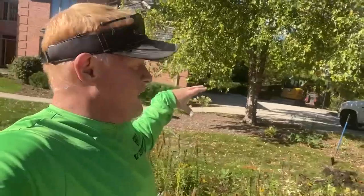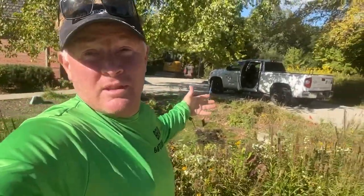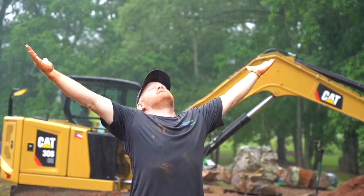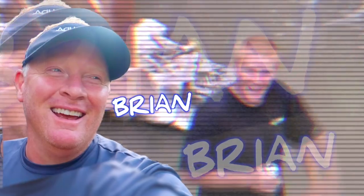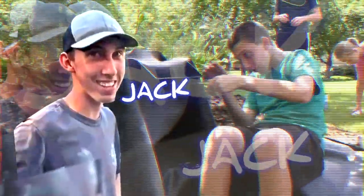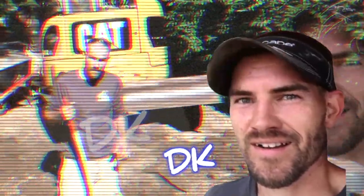Hey everybody, it's Brian with Team Aquascape. It is a beautiful Thursday morning, probably upper 60s — perfect for me to jump on this project. Back behind me I'm going to come out here and excavate for what's going to be the beginning of a beautiful front yard pondless waterfall. The easiest way to learn something is to teach it, so we are rocking and rolling. We appreciate you guys tuning in.